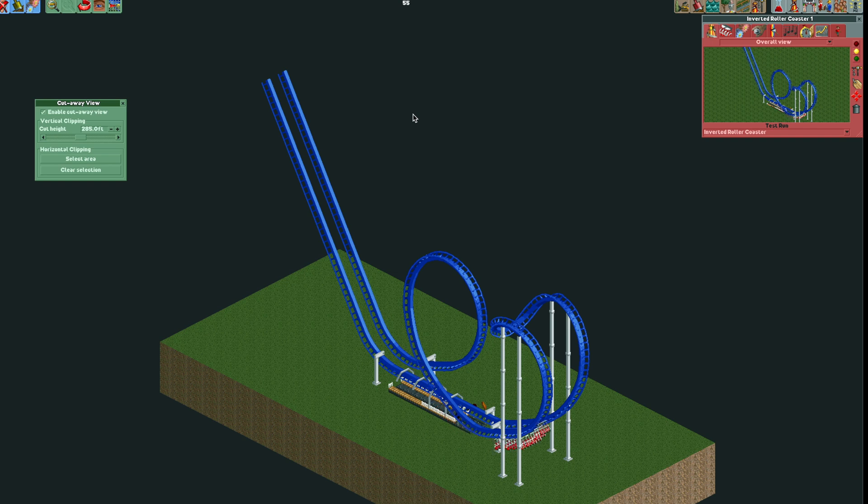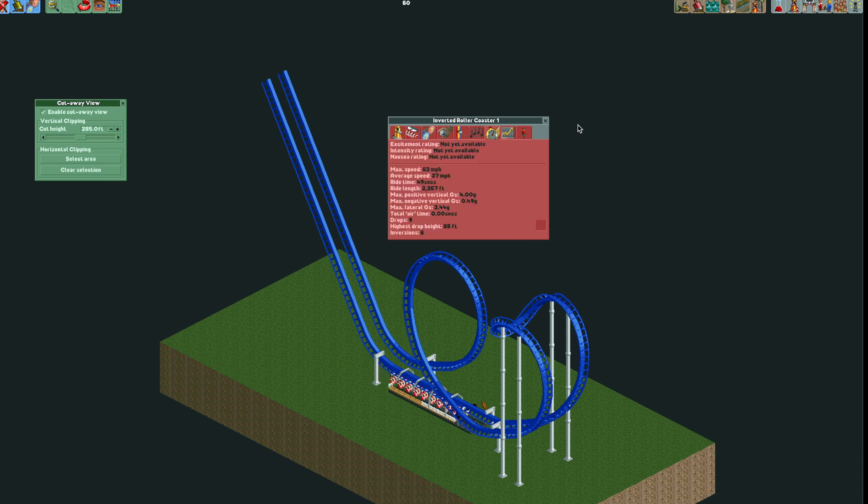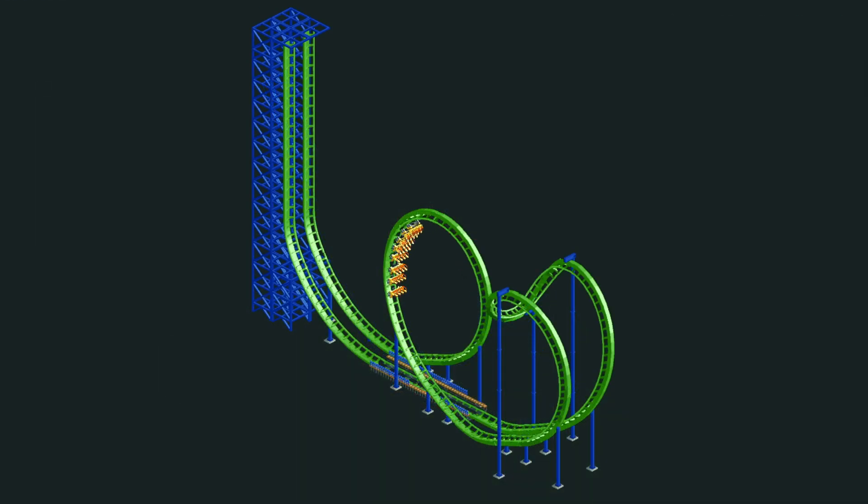But you guys can play around with it. I think these are great designs for your parks — really compact and just a nice ride. Let's see what the stats are for the inverted. Not as good as the twister roller coaster there. But if you guys enjoyed this video, please like, share, comment, and subscribe, because I've got lots more ideas coming. Some great rides I'm going to show you in the future. All right, thanks for watching.